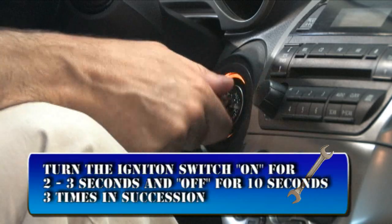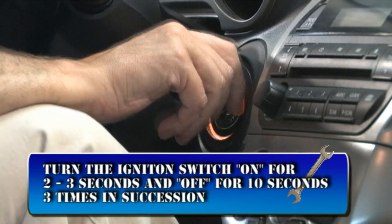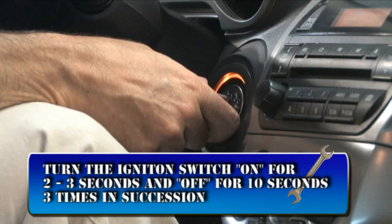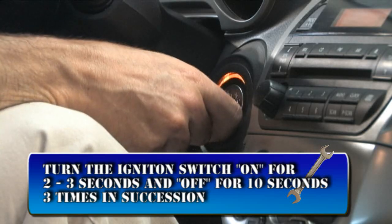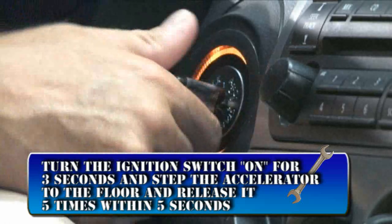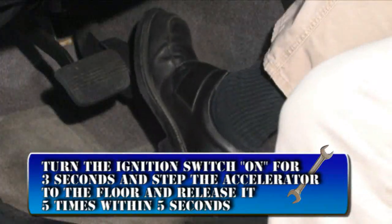All electrical loads must be turned off and the steering wheel must be straight. When all these parameters are met, turn the ignition switch ON for 3 seconds and OFF for 10, three times in succession. Then turn the ignition ON again for 3 seconds and step the accelerator to the floor and release it 5 times within 5 seconds.